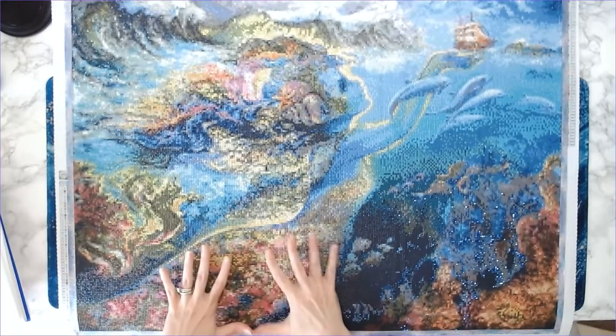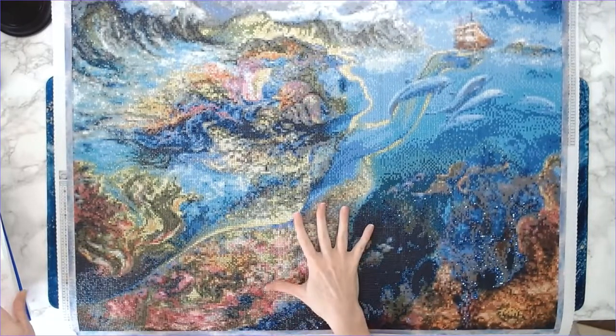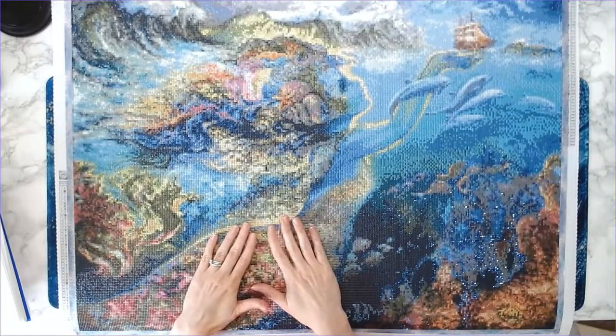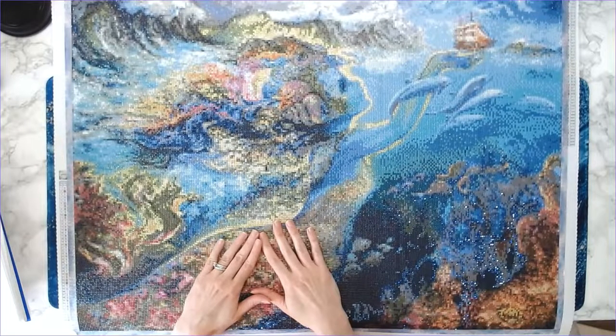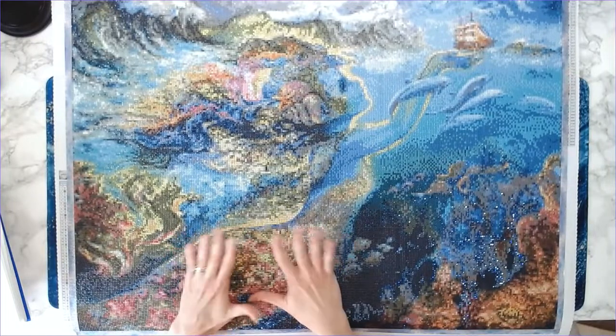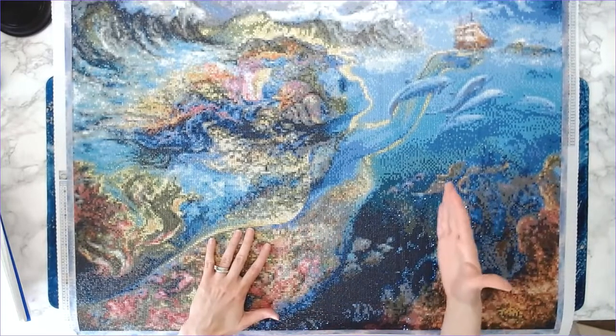Now for the cons. This is my personal experience and personal opinion — not everybody will have the same experience, so please don't come at me in the comments. In my personal opinion, the amount of confetti in this canvas was maddening. I literally had to get up and walk away numerous times because I was changing colors like every five minutes.